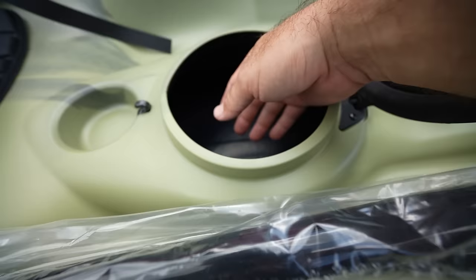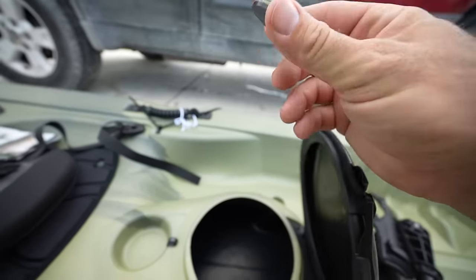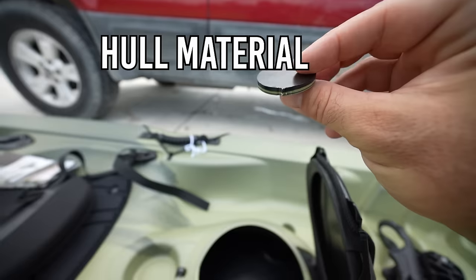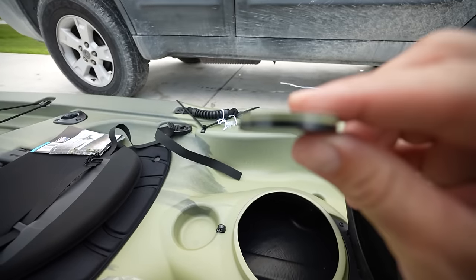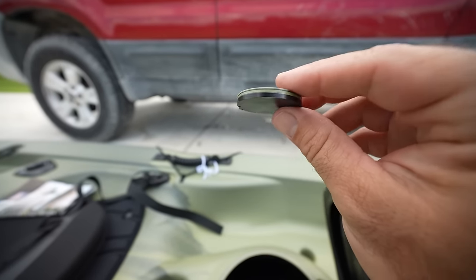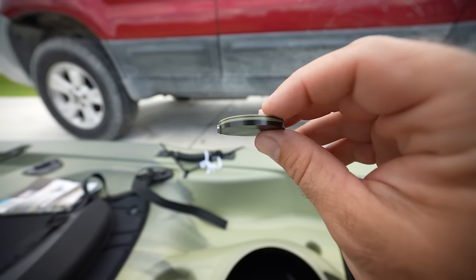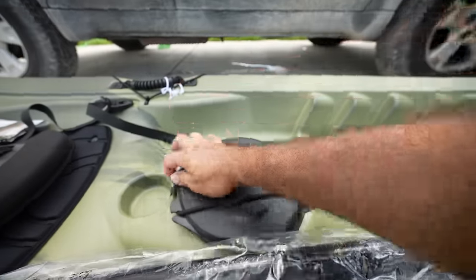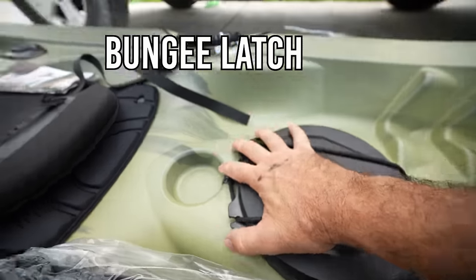This could hold a lot of gear. While I was in there I found a little punch-out from the hull — probably left during manufacturing. But look at how thick this material is, almost a quarter inch thick. The lid snaps shut and has a bungee cord to help lock it in place.